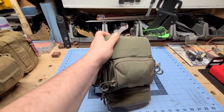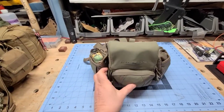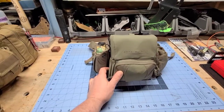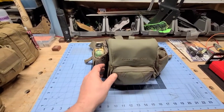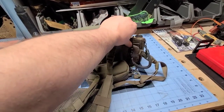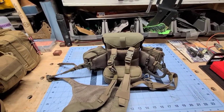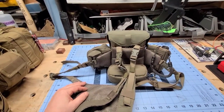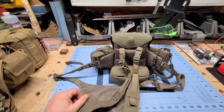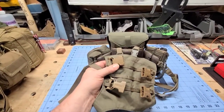I looked at quite a few bino harnesses and decided to go with the Eberlystock Recon. One of the reasons I went with it is that it's a modular system — you can add lots of things to it. It's not just the bino harness and the bino pack. They've included these little MOLLE wings off to the side — just a micro MOLLE setup — and you can purchase different accessories at Eberlystock. These are three of the bags I picked up to add to it. The back also has MOLLE and I have some quick clips attached to that.